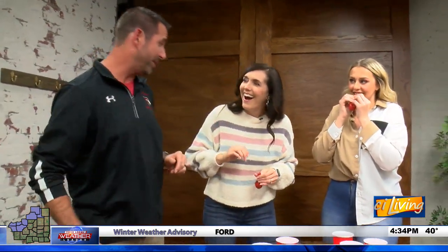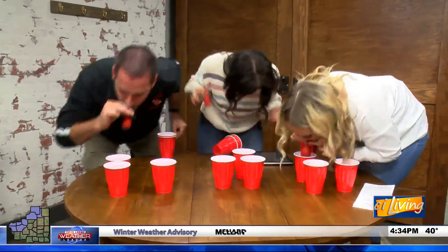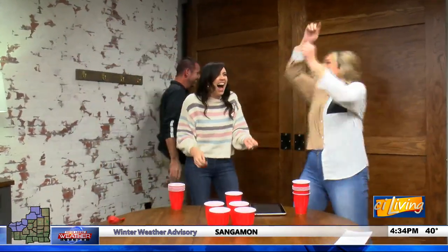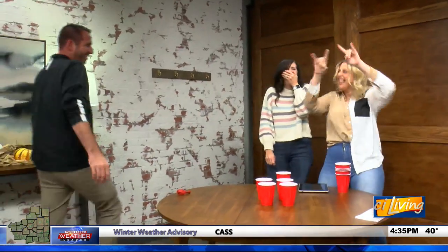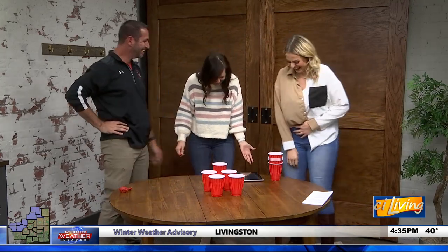They play the balloon cup-stacking game live on set. One host announces she's ready while another notes she can't blow balloons because she's asthmatic. They count down and go. One competitor finishes first to big cheers, leaving another host saying she didn't even get one cup done — hers fell on the floor. The winner celebrated: 'Where's my medal?' The host is now 0 for 3 overall.